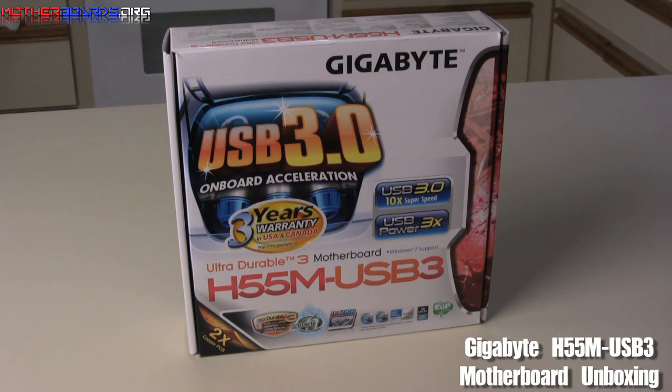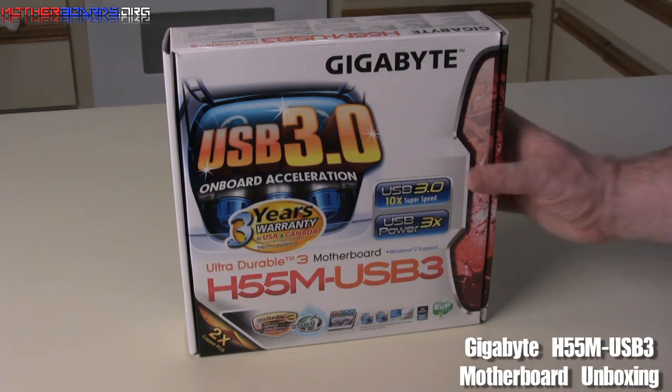Hey, this is Eric Ferris again. Today we're going to show you the unboxing of the new Gigabyte H55M-USB3 motherboard. Follow along.